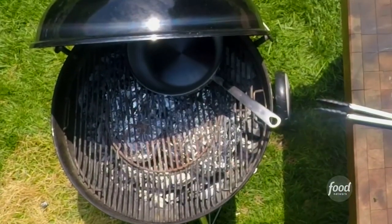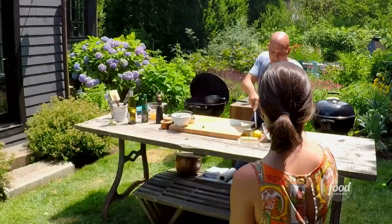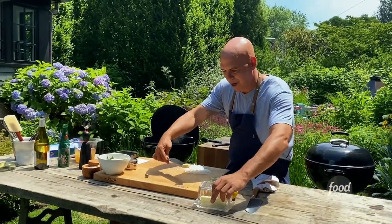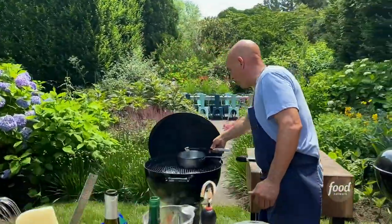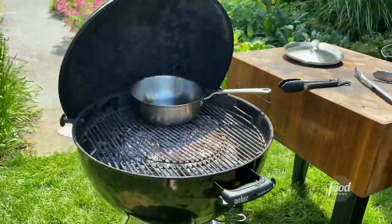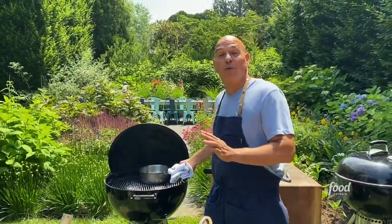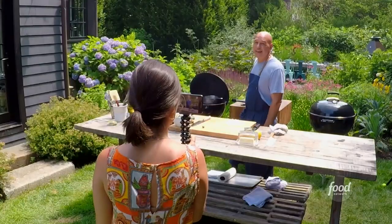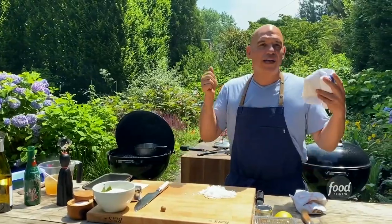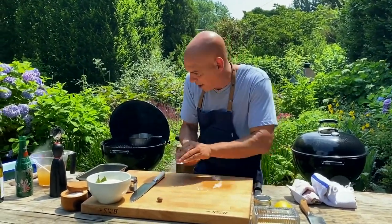I've got my pan on the stove getting hot already. I'm going to put in about a tablespoon or two of olive oil and a little bit of butter — I go equal parts butter and olive oil for my pilaf. To that I'm going to add my diced onion, one medium yellow onion, and then we're going to start adding our aromatics and seasonings so they can open up before we toast the rice.